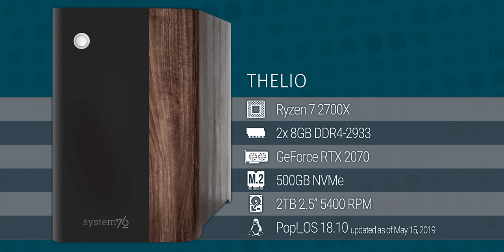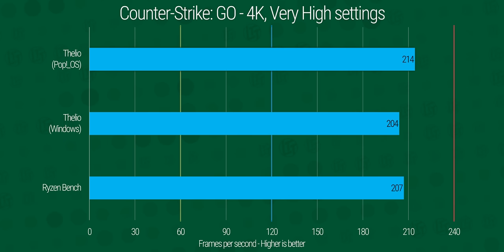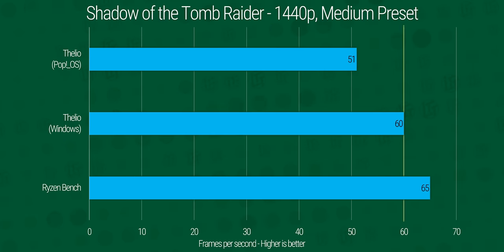Our Thelio is specced out with a Ryzen 7 2700x and a bunch of other good stuff. We threw both gaming and productivity workloads at it, where it not only performed pretty well overall but in some cases outperformed Windows — on literally exactly the same hardware.